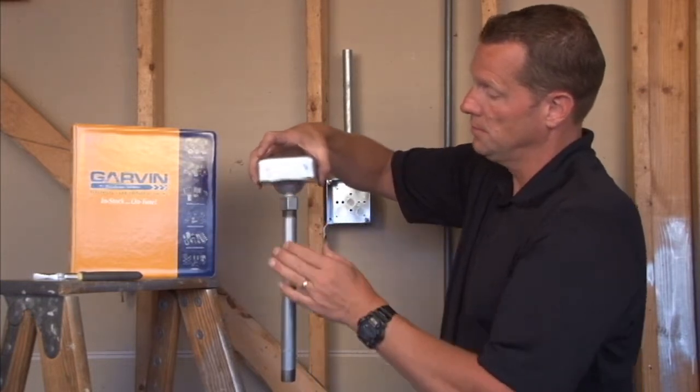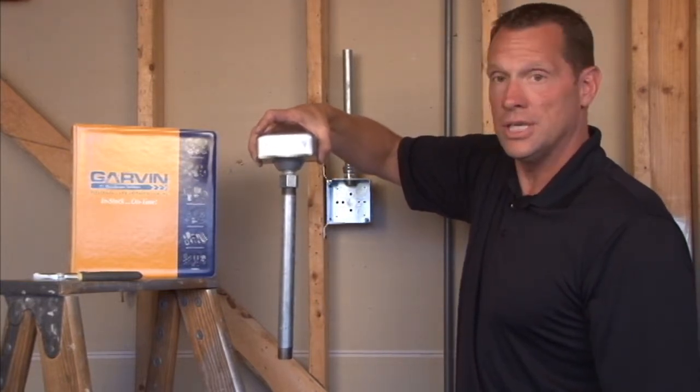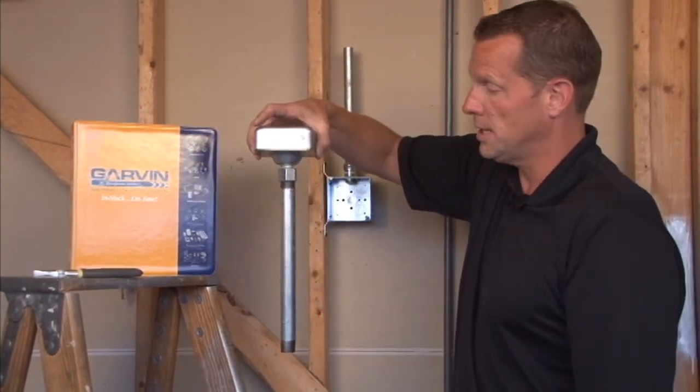Giving you your complete installation hanging from the ceiling. For these and other great products, visit us online at garvinindustries.com.